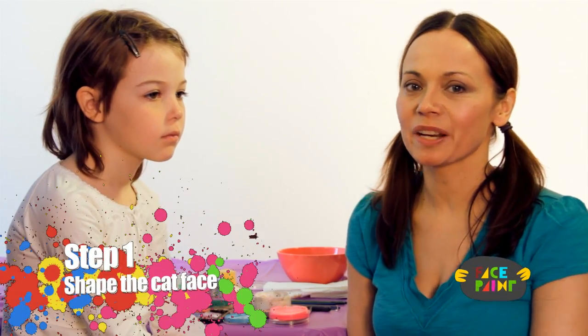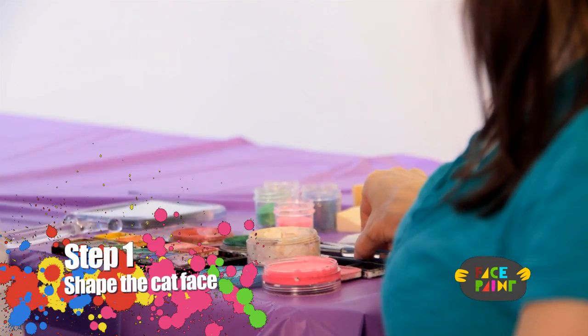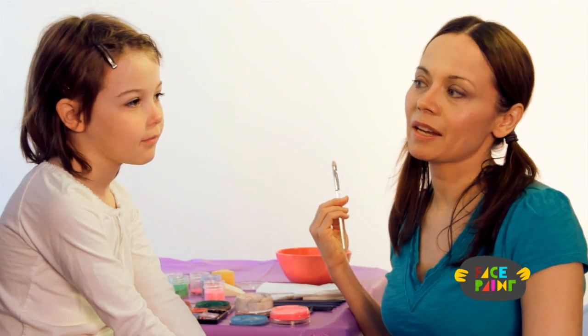Hi, my name is Kiki and today we're going to be doing cat face painting. This is going to be a pink and white kitty.